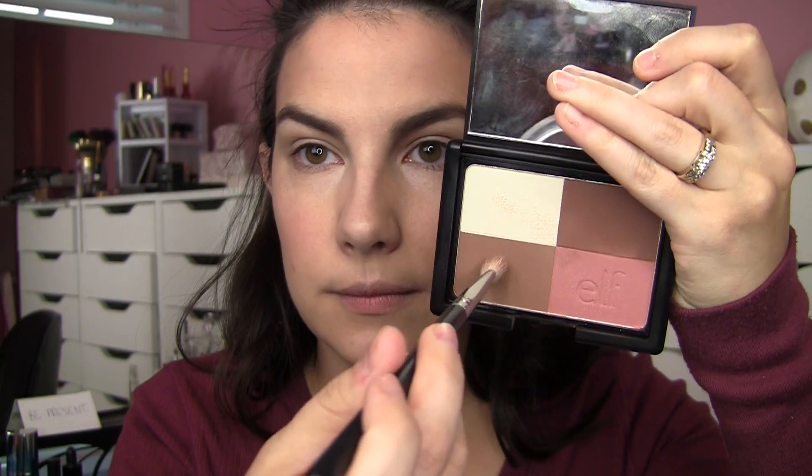Before getting into the eyeshadow, I primed my lids with a little bit of the concealer — this can really work in a pinch if you don't have an eye primer and you have some creamy concealer. Just keep it very minimal and really press it into the skin. I went back to the e.l.f. cool bronzer and used the lighter of the two browns for a natural crease color, because the palette I pulled for this look does not have any mattes. Any fluffy crease brush is going to work for that step.